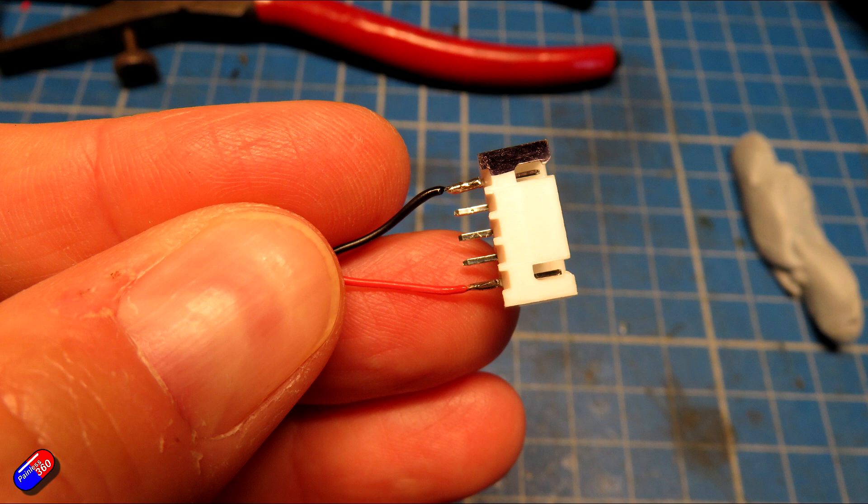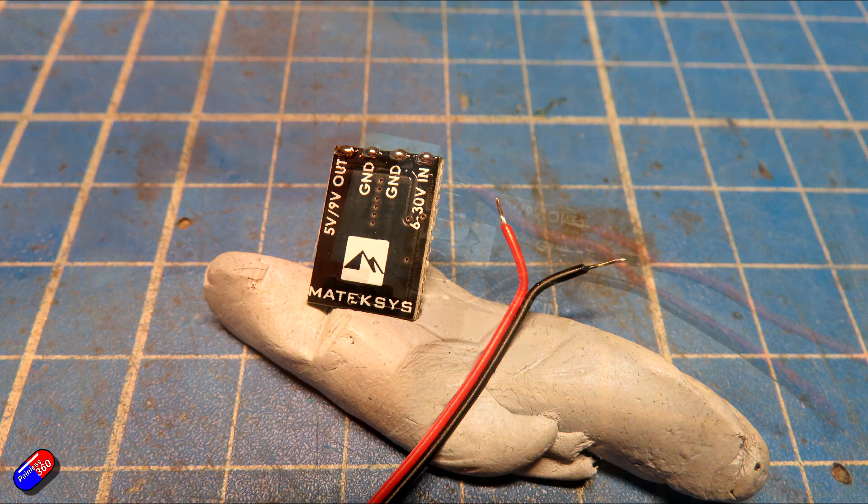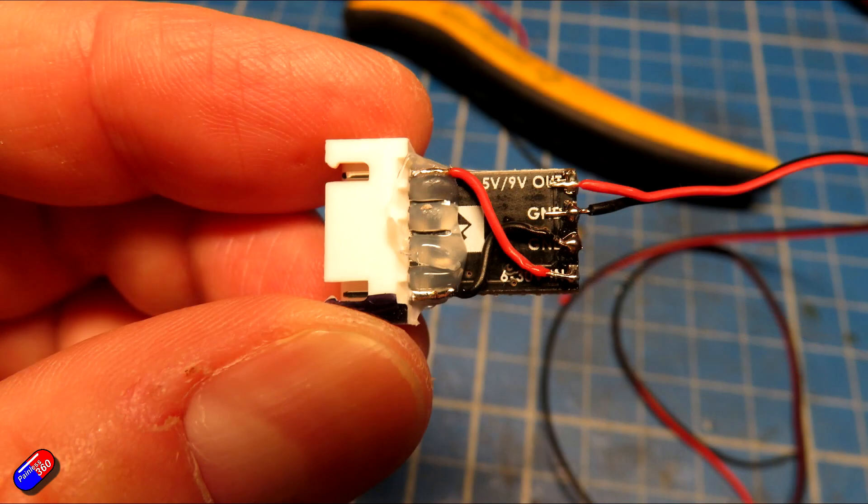Then I tinned the connectors on the little Matek Sys BEC, and if you don't do anything to it, it's going to output five volts by default. I soldered those two wires onto the ground and five volts output connections — that is where I'm going to crimp the connector at the other end. Then I hot glued it into place on top of the balance tap, and made off those two cables I'd already soldered onto the outside pins, onto the ground and the voltage input.